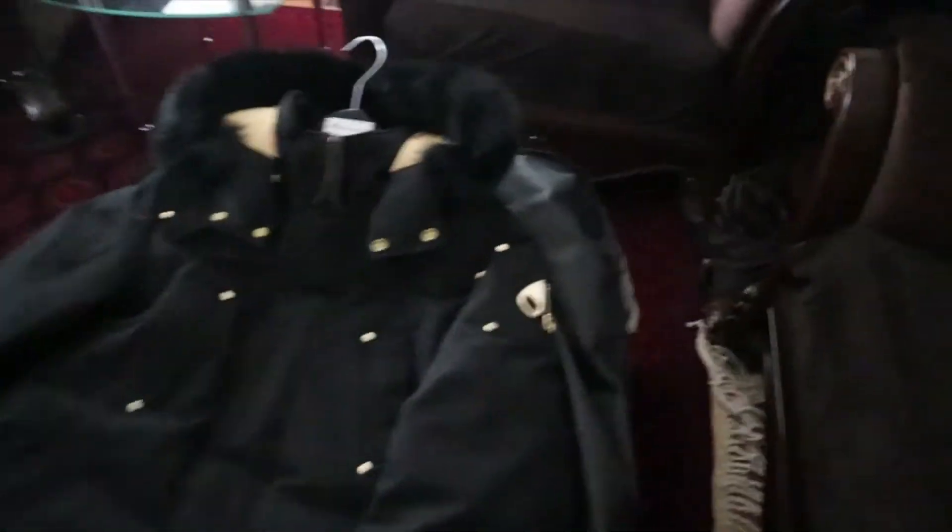As you can see, we just unzip it, take it out, and lay it down — here we have the Moose Knuckle. Now this is the parka, not the bomber.